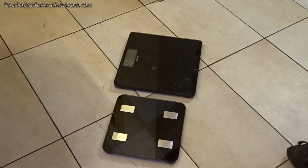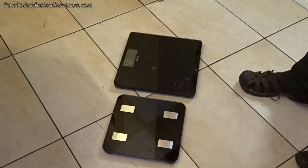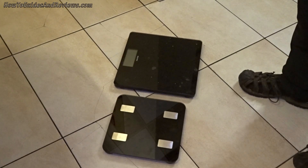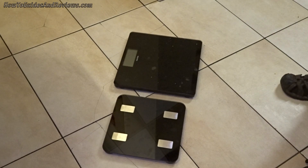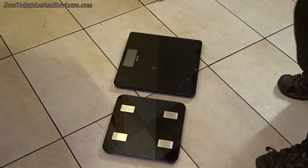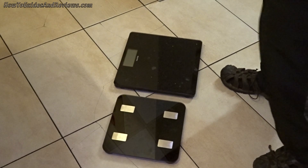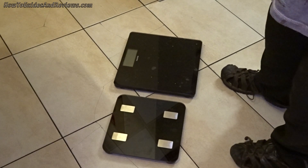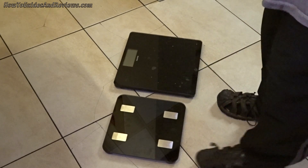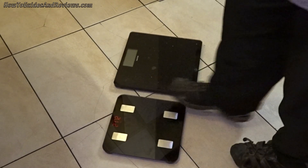Let's weigh again and see if the weight changes — that shows you the accuracy. One scale says 218, the other says 217.2, so there's a 0.8 difference. These are probably more accurate because I weighed myself about 12 hours ago and was around 217. It's still showing 217.2.